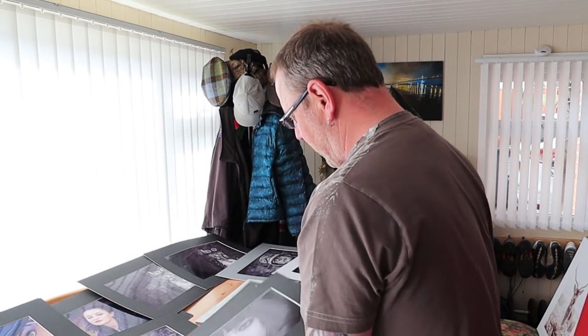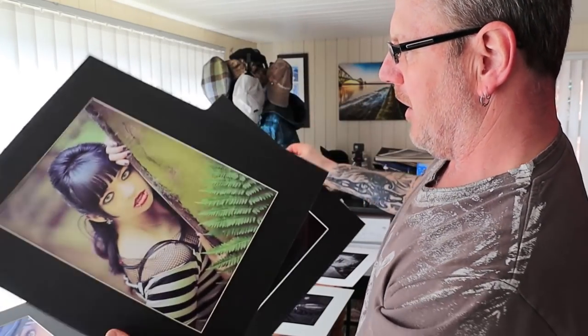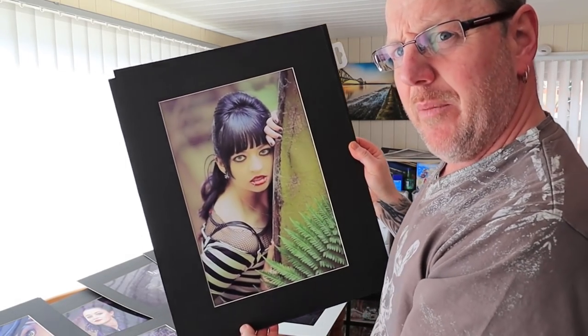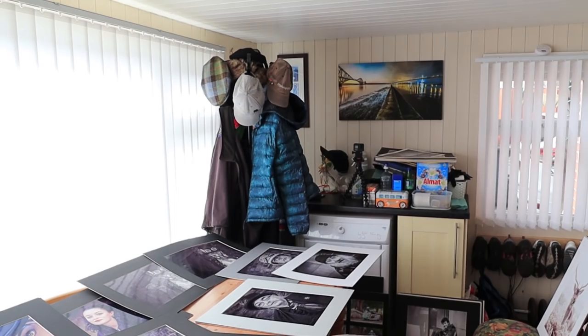I'm going to put these down on the floor as I'm talking. This one I don't think did too well — I've got no scoring on the back. And that one scored me a seven, which was pretty poor. They just didn't like the image. There was a green tinge to it and it just didn't float the judge's boat whatsoever. So it didn't do very well at all.